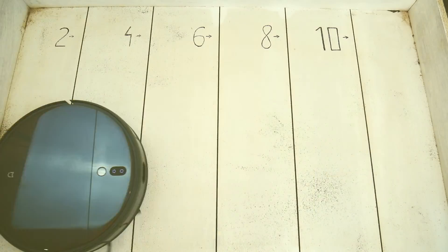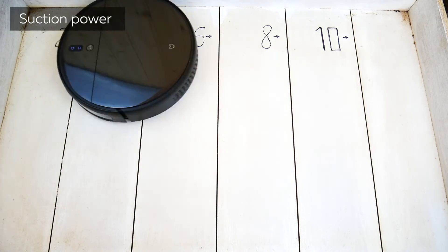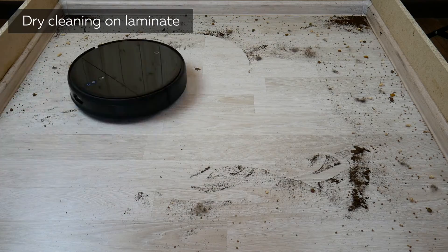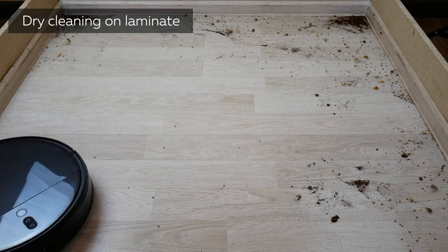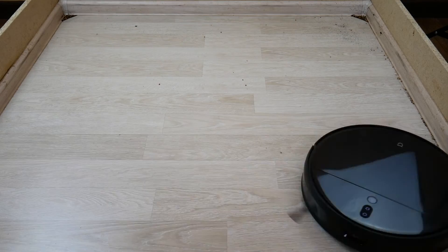Even though the manufacturer stated 3000 Pa for suction power, the robot can only suck out dirt from 2 mm deep. In reality, the Xiaomi Mijia 1T's suction power is closer to 2500 Pa — the advertised numbers are misleading. Hard floor cleaning is about average. The camera causes some unnecessary movement, but mostly the dirt is gone. Only a bit of dirt is left in the corners, where most round robots can't reach.